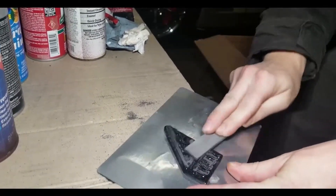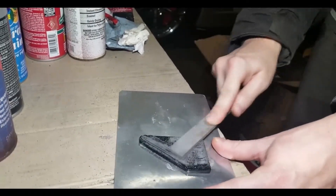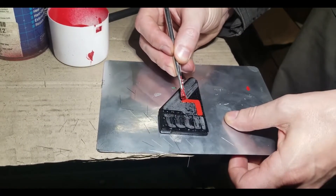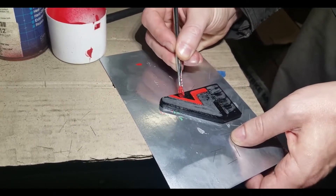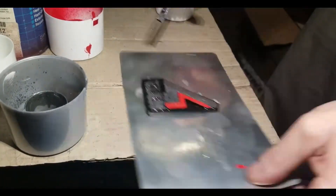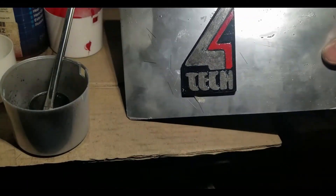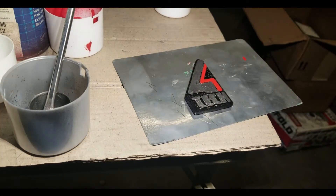I like to print these emblems in ABS because I can use acetone to partially melt the surface of the emblem, and it gives you a nice glossy and strong surface. And that's the quick and dirty way to produce an emblem.